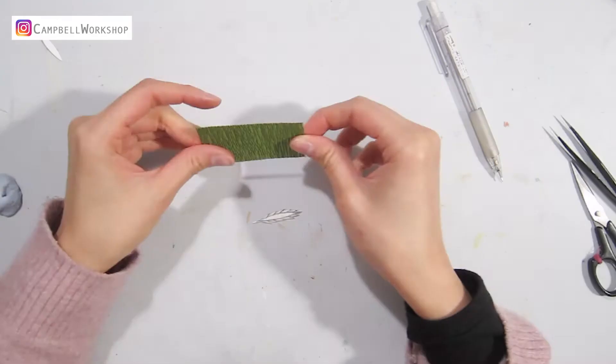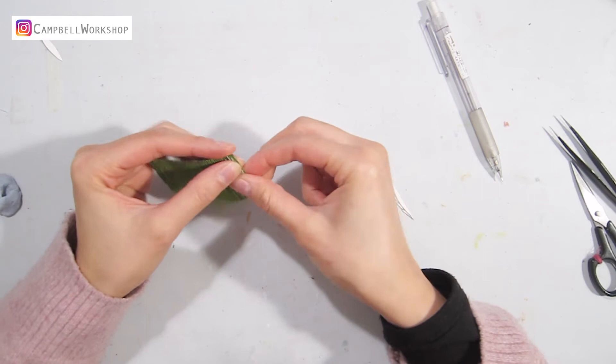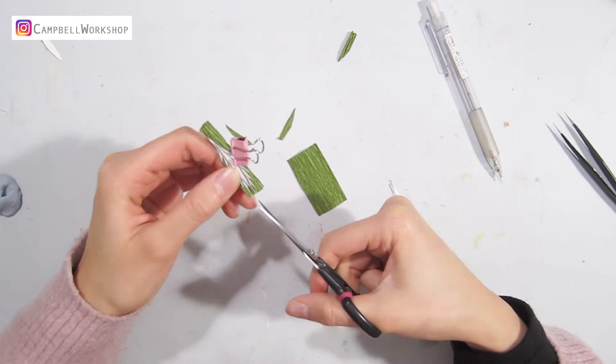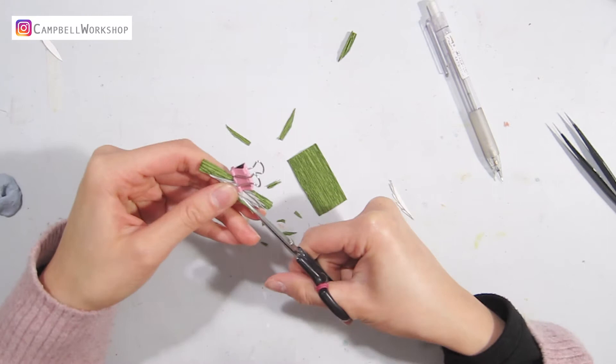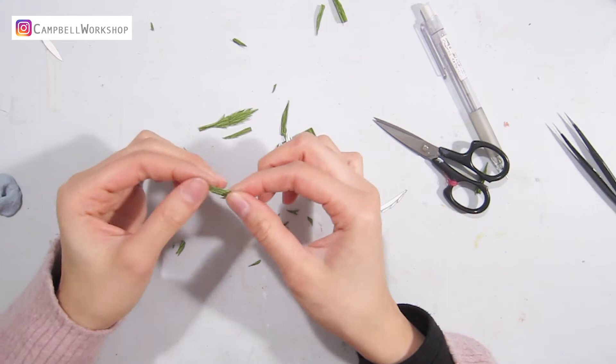Next, we are going to make the foliage for the flower. Cut the tiny leaves according to the template. They have very small details, so a pair of small scissors and a paper clip are very helpful. After cutting, gather the leaves, fold and tidy up the tips. We will need about 30 pieces of these little leaves.